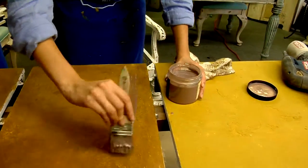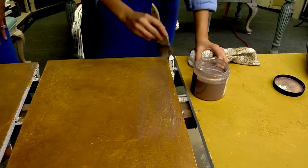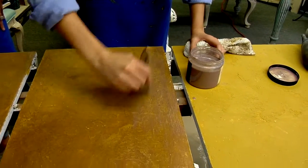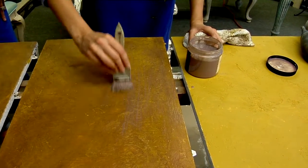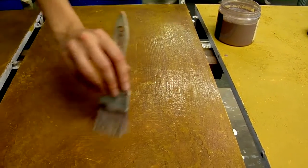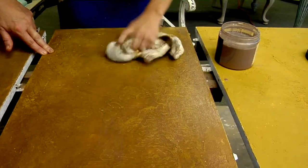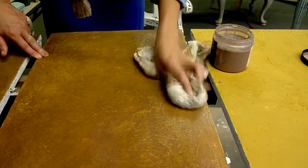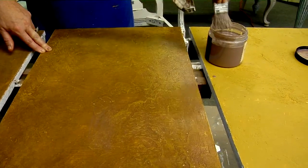I'm going to take this top coat and brush it on here. This is a nice protector for the table and it gives a nice sheen color — it's not going to make it look overbearing. Since I don't want those brush strokes to show, I'm going to tap this before it can dry. As I tap, the brush strokes are going to go away but that shimmer is going to stay.